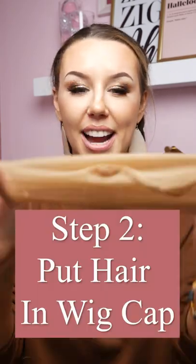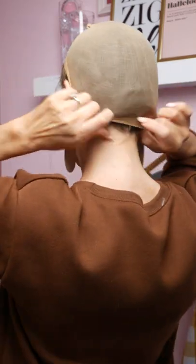So what I'm going to do is just grab my nylon cap here and put my forehead in, and then just tuck the braids right there in the back. Tip: if you have long hair, I really suggest using a netted wig cap. Those are going to help really just bring all that hair and keep it down as flat as possible.